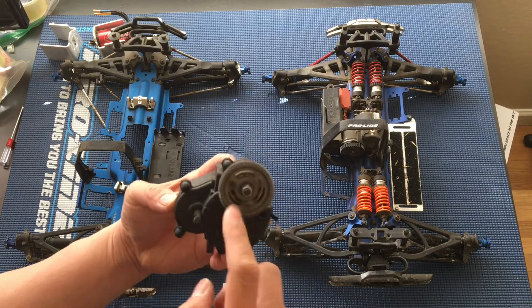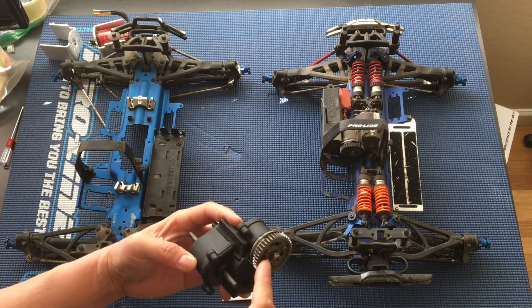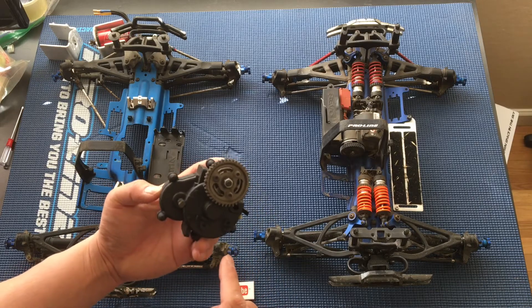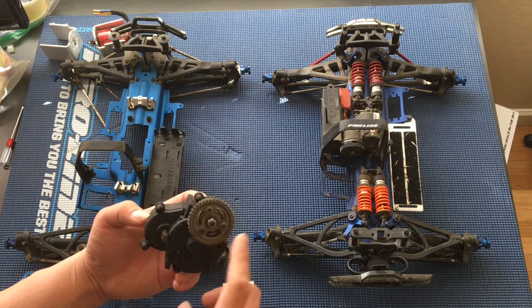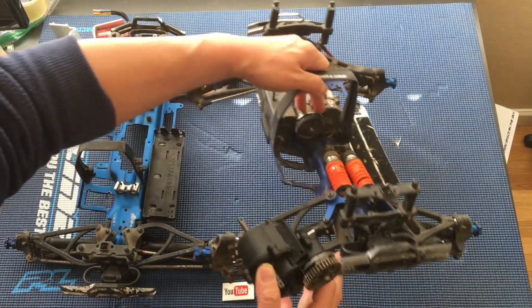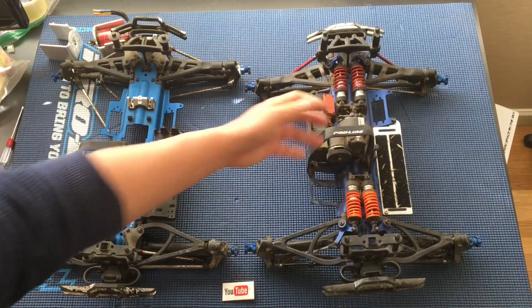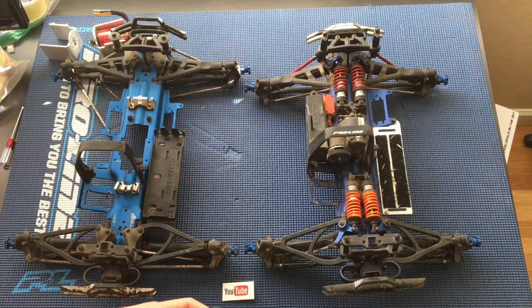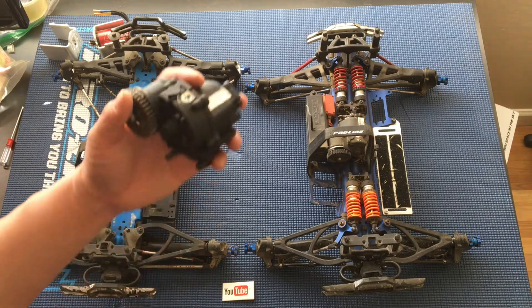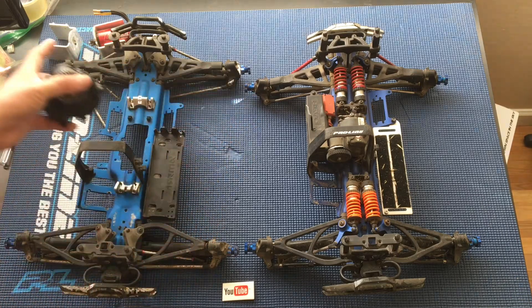It's got a steel spur gear on it. I'm not a huge fan of the steel spur gear because it increases the wear on the pinion — you have metal-on-metal contact. I'll probably stick with the plastic one that's on this other truck actually.